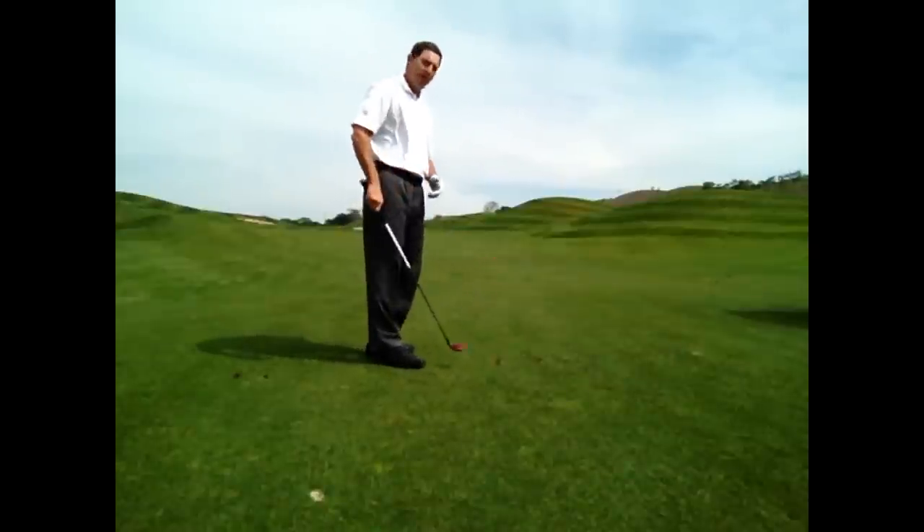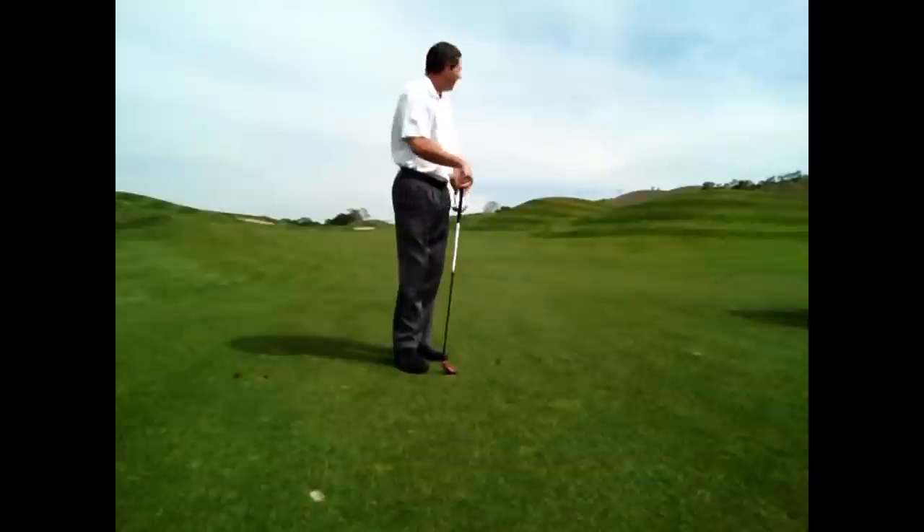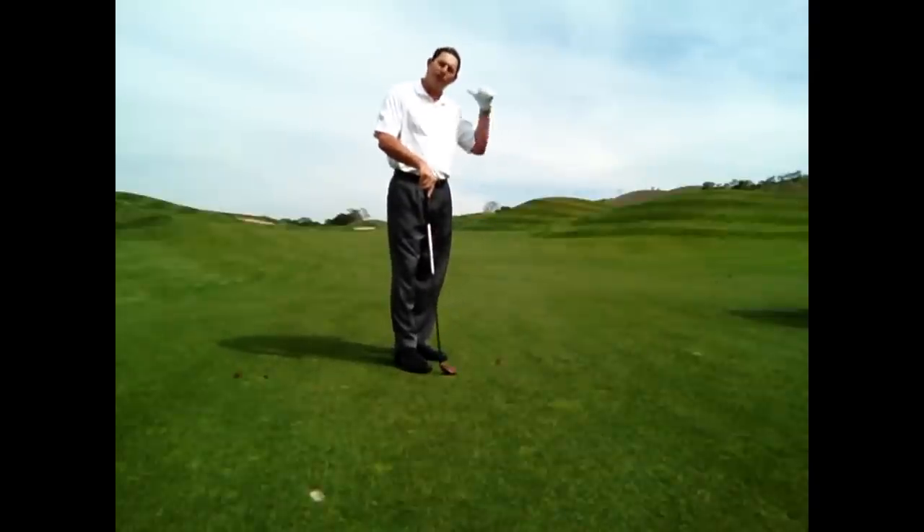That struck pretty well. You can notice there is a divot after I struck the ball — a nice, solid shot. I am up near the green in two.